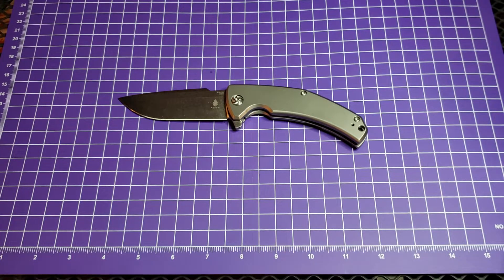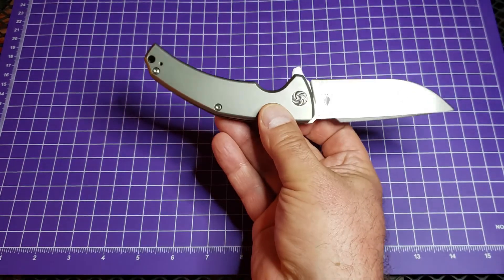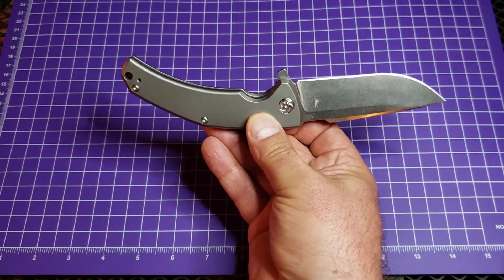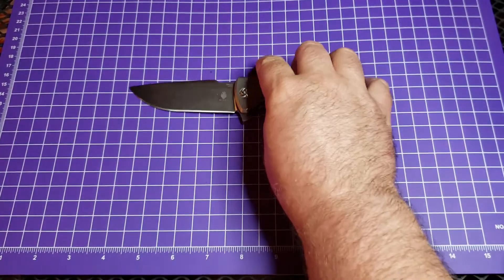This is M390. This came out a long time ago, before Kaiser did a lot of M390. For that reason, and I think for the reason that the handle is this sort of specific shape, this sort of flew under the radar — but it is really, really worth getting your hands on if you like bigger knives.